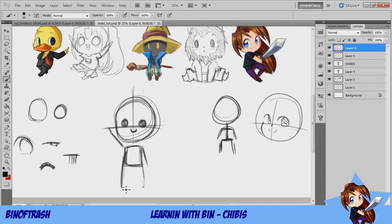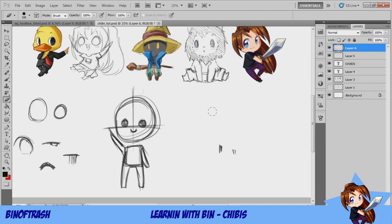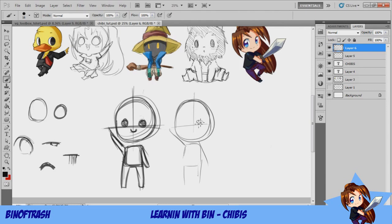Once you've got all your basic shapes and the pose you want, it's quite easy to add features. Working on the body, just go around your basic shape and start drawing legs, using the stick figure as a guideline. You can make little arms — there are lots of different ways to do it. You can draw the same shape and then change the style.